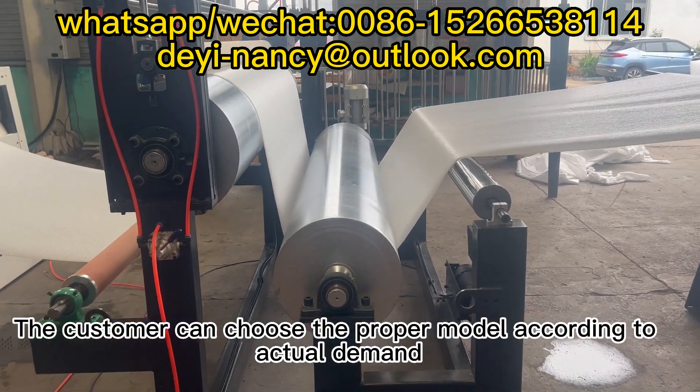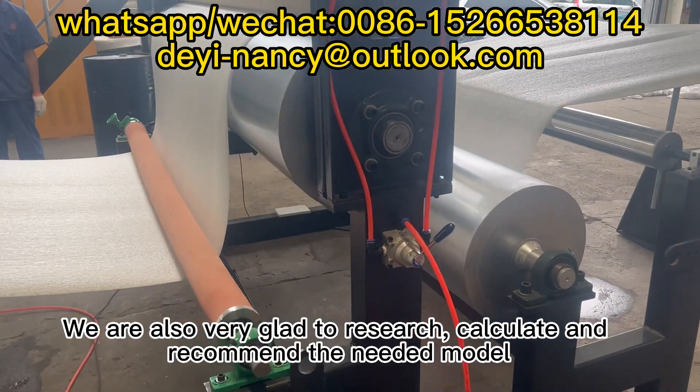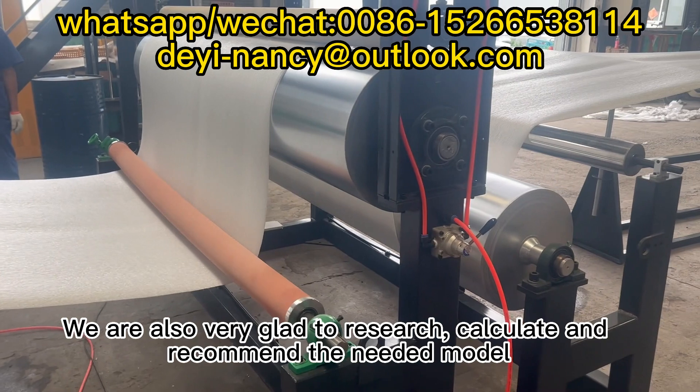The customer can choose the proper model according to actual demand. We are also very glad to research, calculate, and recommend the needed model.